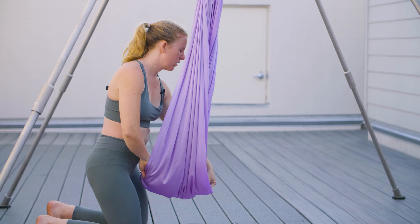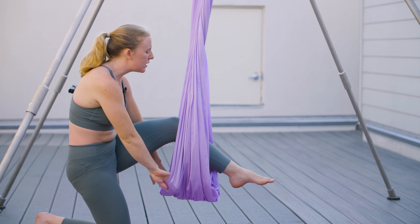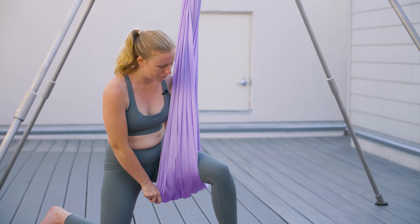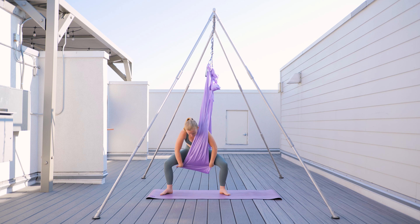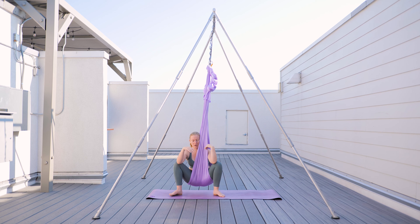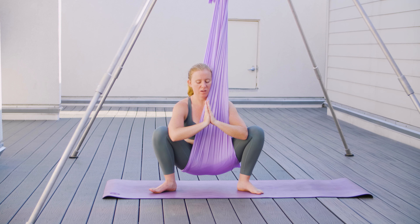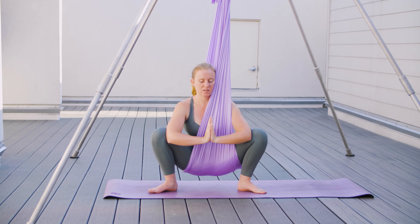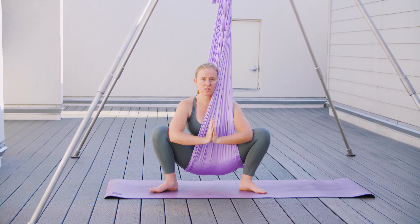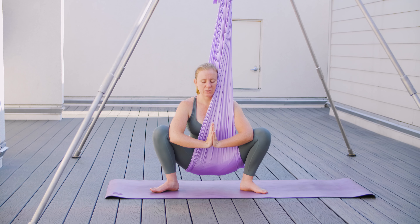From here, we're going to bring one leg all the way through to the other side and come into a squatting position. Coming into the fabric, we come into a deep, wide-legged squat or Asian squat. We bring our palms together and bring them down into a straight line, feeling our knees spread a little wider apart. Our glutes are activated.